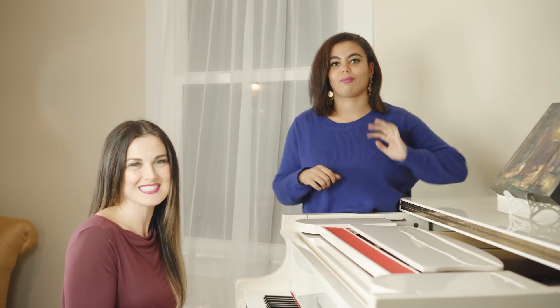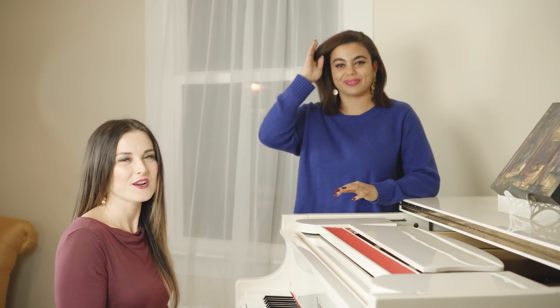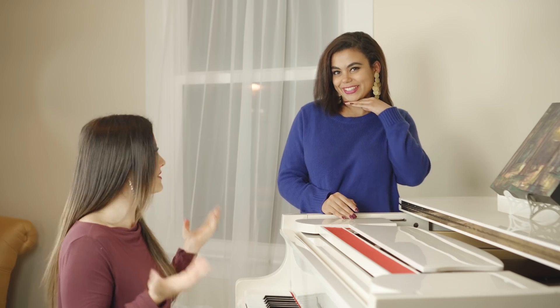Coach Katherine is just as goofy and crazy as we all are here at TSS and we are so excited to have her with us. Coach Katherine coaches piano, voice, songwriting, and acting at TSS, so make sure that you hit her up if you're looking to take your artistic journey from good to great in any of those areas. She's happy to help and you're going to get to know her in future videos as well as this one.